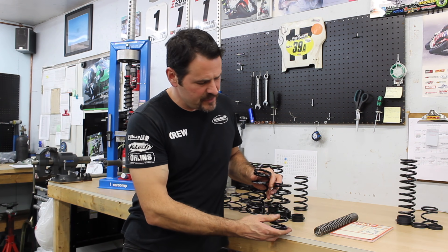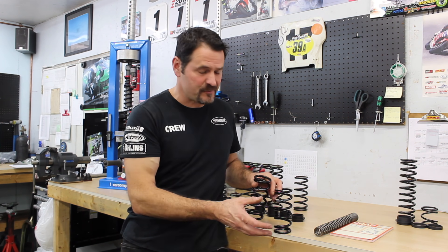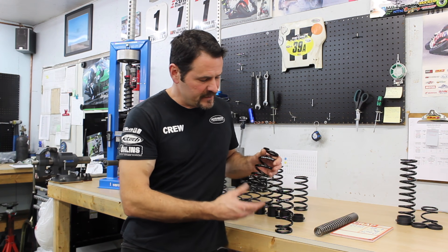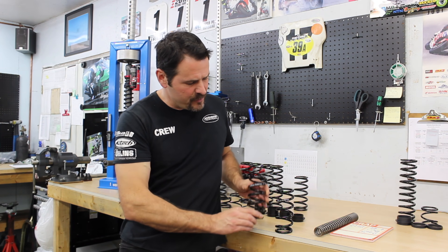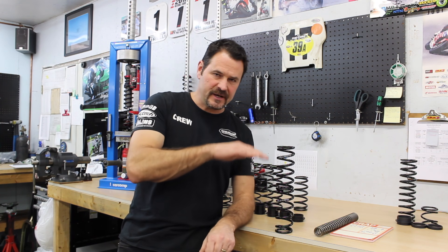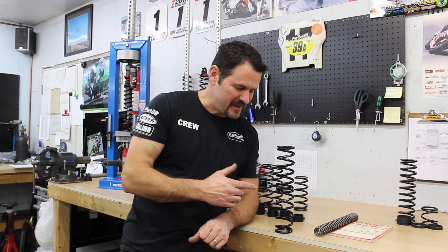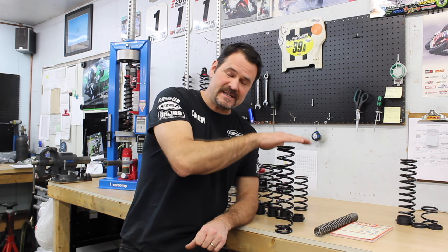Here I'm holding two Elka 4.0 center shock springs from a snowmobile — they're both rated at 4.0. If I stack one on top of the other and put it in my rate tester, when I rate test two 4.0s stacked on top of each other, the rate I will get is 2.0. It cuts it in half.